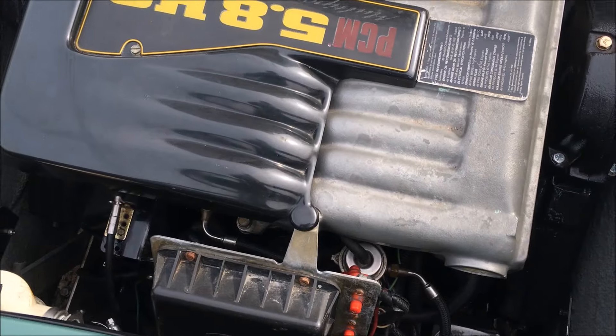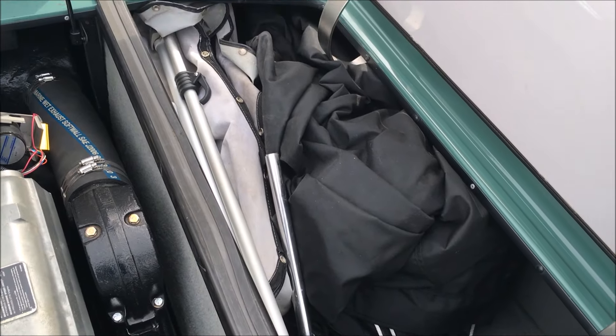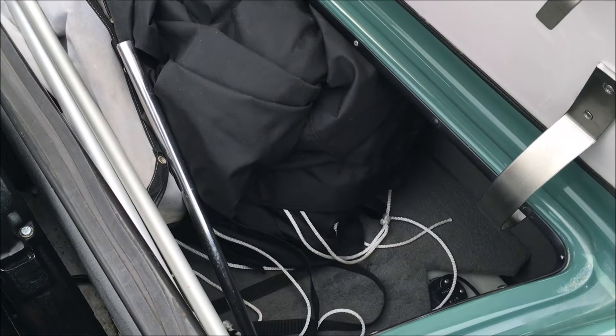So again, a lot of work done there on the engine. Either side, we've got some storage going on, brand new cover in there as well as a snap-on bow cover, but the brand new cover is a full cover for the boat.